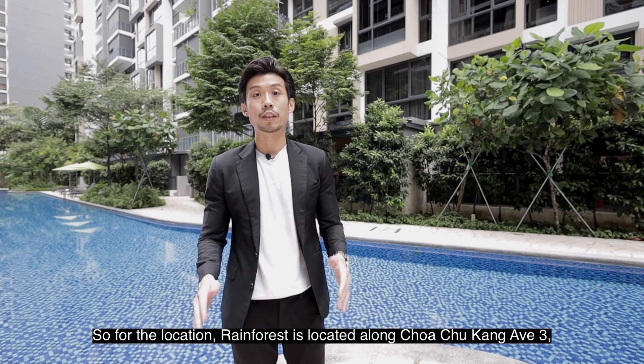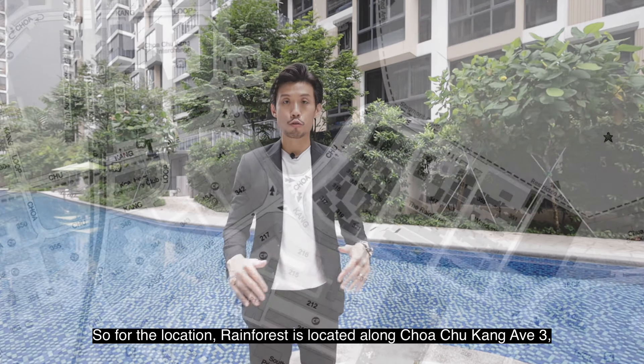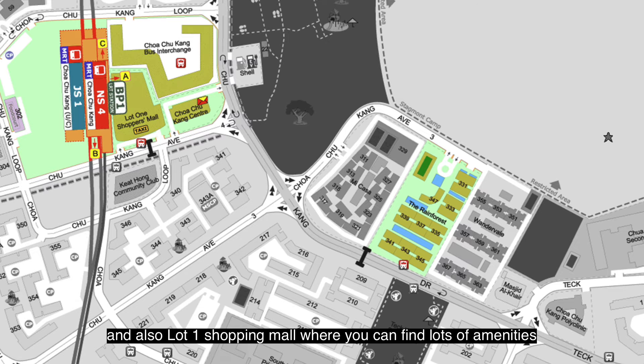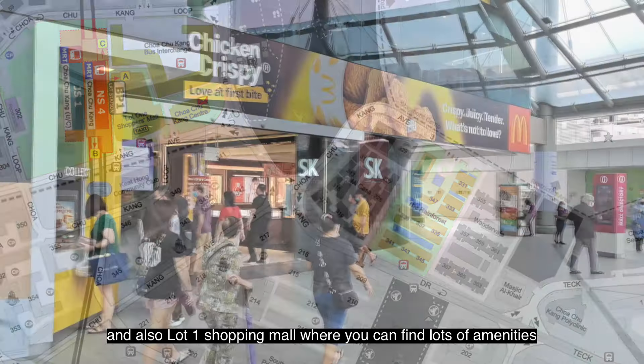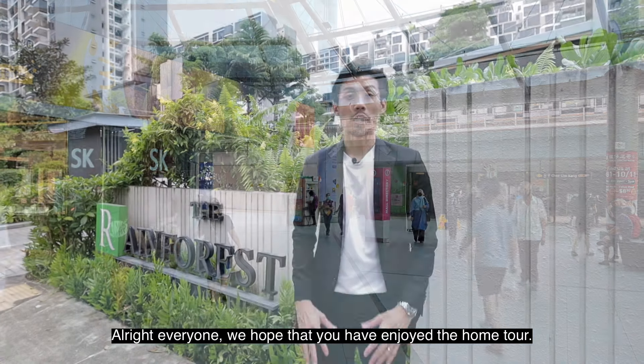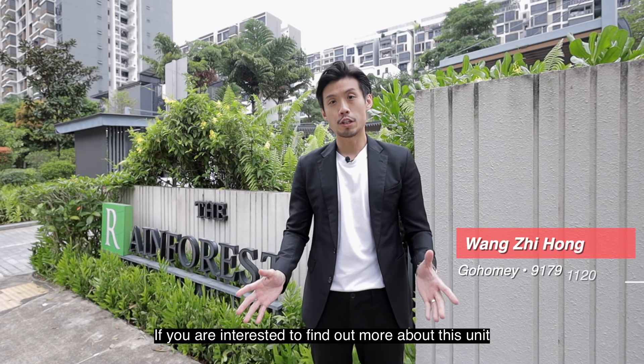For the location, Rainforest is located along Choa Chu Kang Avenue 3, a five to six minute walk to the Choa Chu Kang MRT and also Lot One Shopping Mall, where you can find lots of amenities like retail shops and F&B options.